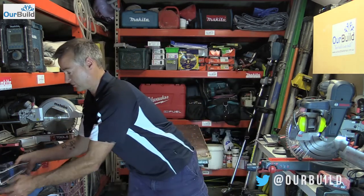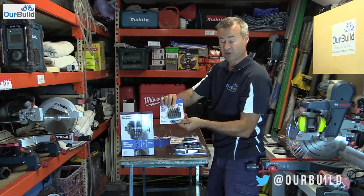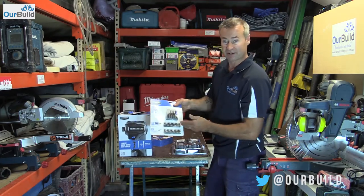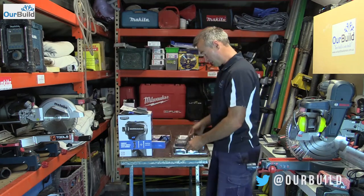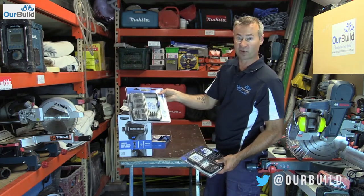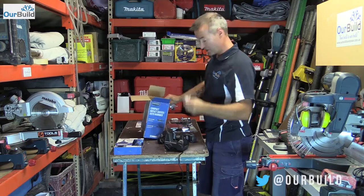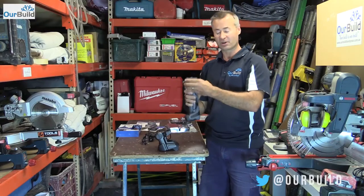They've also got a range of different impact bits — impact drill driver bits and magnetic bits designed just for that little thing. There's another 30-piece impact set, and you can swap those out between the rechargeable screwdriver and the impact driver. They come with 30-piece kits and also a 45-piece kit. Inside the box you get your charger, the impact drill driver itself, a couple of bits already included, and some instructions.